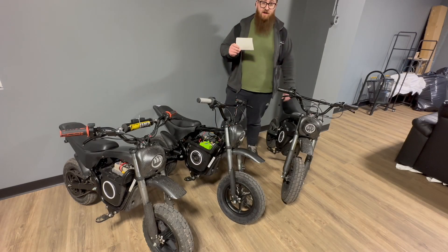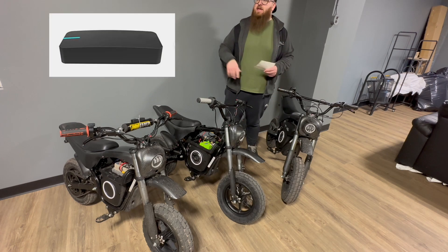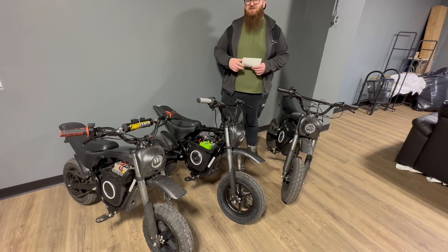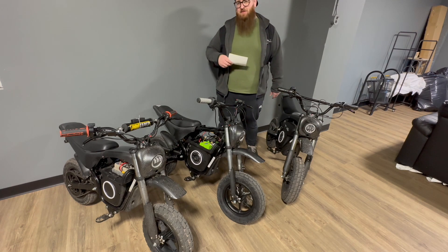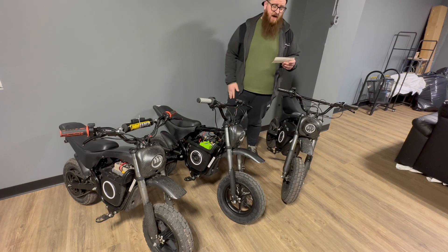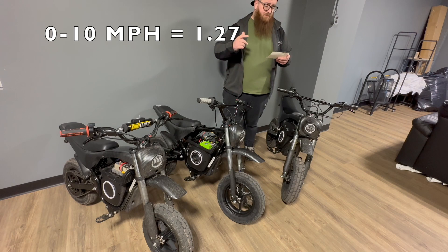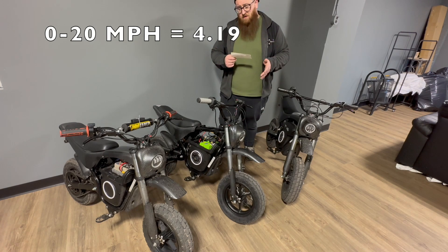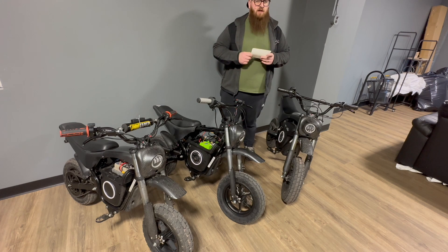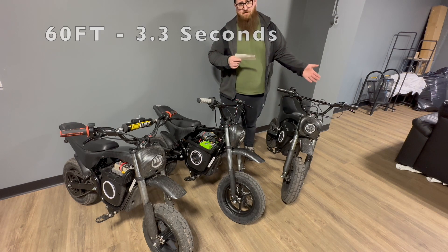Let's talk about the performance data — this is the stuff you really came here to see. All of our performance data is verified on our Draggy. If you're not familiar, the Draggy connects to satellites and is used for a lot of street car testing; we strapped them to the handlebars on the bikes. Starting with the stock bike: it did 0 to 10 mph in 1.27 seconds, 0 to 20 in 4.19 seconds, and 0 to 30 in 18.27 seconds. The 0 to 30 is always tough because the bikes struggle to hit that next number at higher speeds. The 60-foot time was 3.3 seconds.